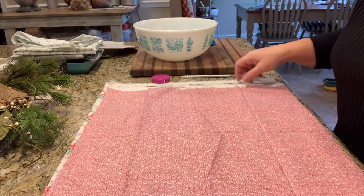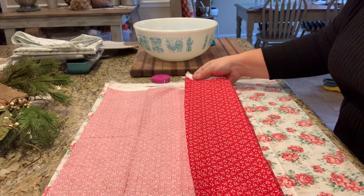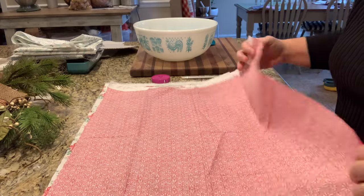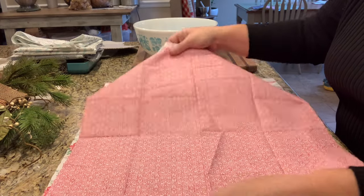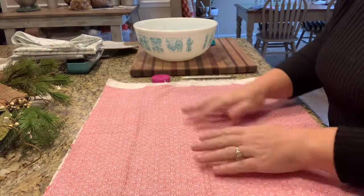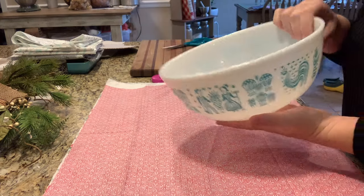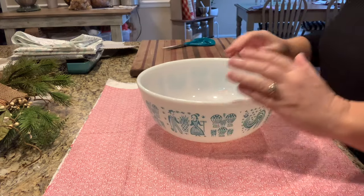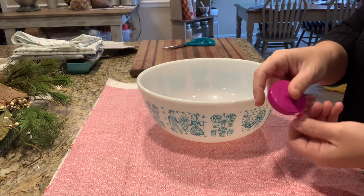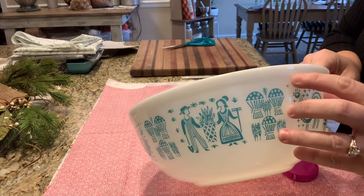All right, what you need for this is either two fat quarters — I got mine at Walmart, I think they're a dollar sixty each — or you can do half a yard of fabric if you don't want it to be reversible. Basically you need about an 18-inch square to make this work. I have a 404 Pyrex bowl that's the size I'm making it for today, but you can use this method for any bowl. You just need a measuring tape — you want your elastic to sit underneath the lip of your bowl.